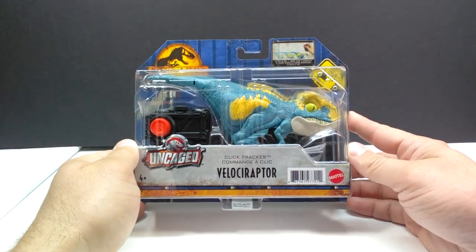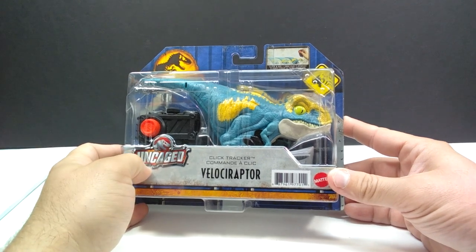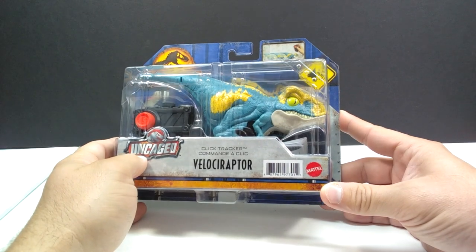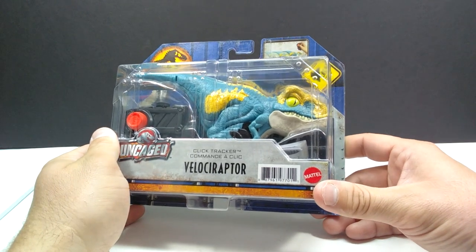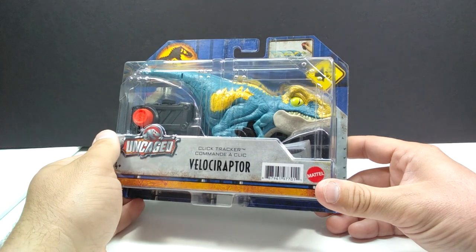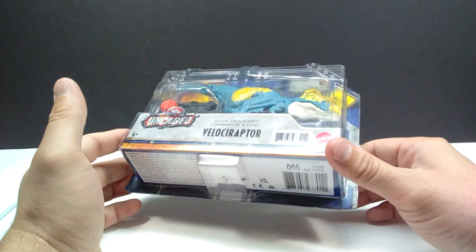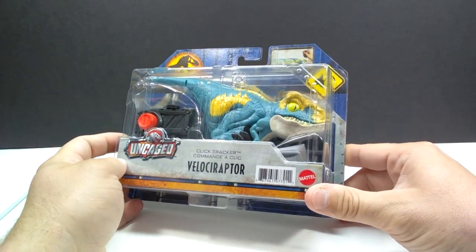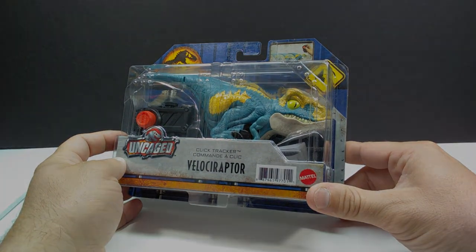The final thing in the box is the Click Tracker Velociraptor. I already have the Atroceraptor, and now I've got a Velociraptor as well, which is pretty cool because I didn't have any of these prior and I've been meaning to grab some. So as a whole, it's not the best lot of dinosaurs in the world, but it was a nice way to get some stuff cheaper. Hopefully you guys liked this unboxing — let me know down in the comments which figure was your favorite part of this set, and make sure you like, comment, and subscribe. I'll see you in the next video!